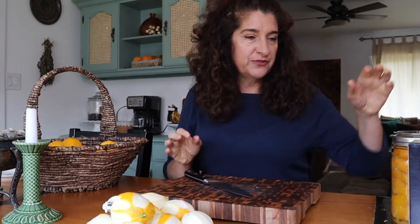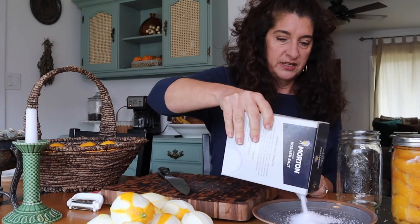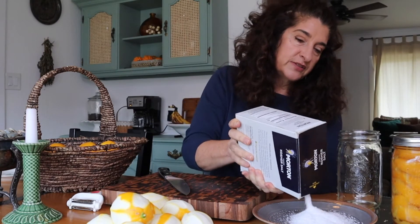The next thing we're going to be making is preserved lemons in salt, and we will also be cooking up a really delicious Greek-inspired rice recipe. What you need first is kosher salt, a quart jar, your lemons, and a knife. I'm going to pour out some of the salt and then I'm going to put a layer down below.